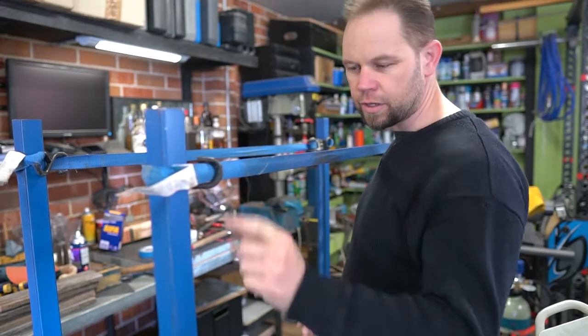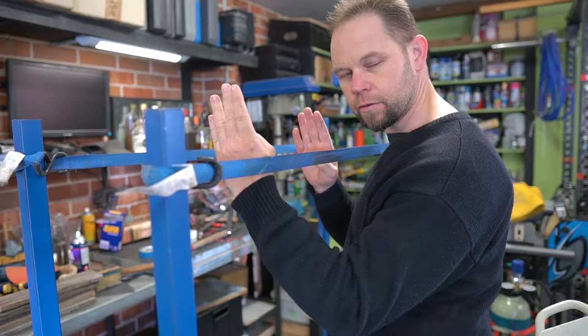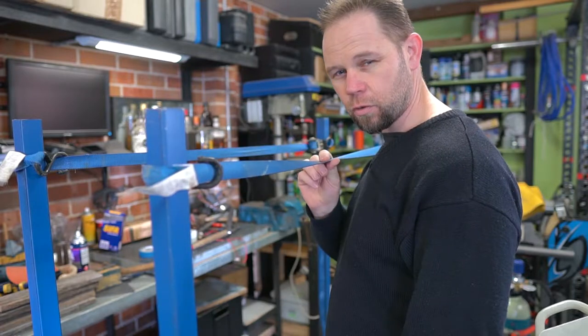These weren't completely perpendicular, so I'm just using some straps to pull them in. Get it nice and straight before I weld it up.